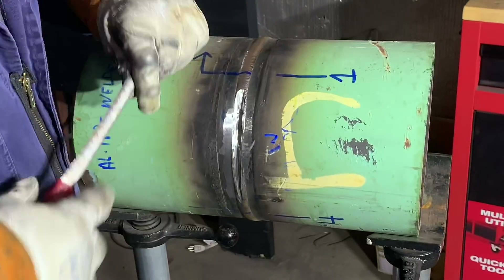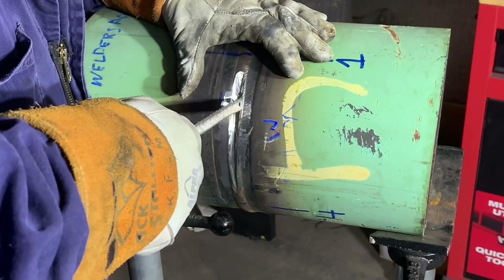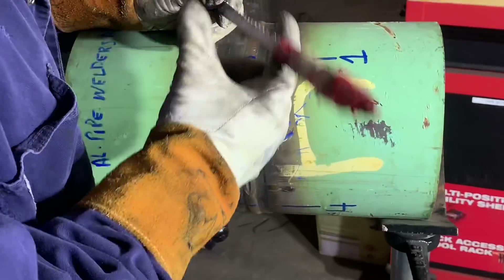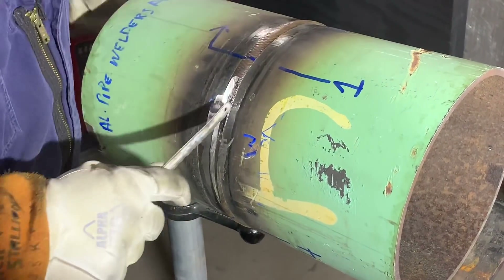You just want to make sure you get all this out of there and don't try to weld over it. I've seen people think they're going to turn it up hot and burn through, but that fray will still be in there on the inside of the pipe. When they reshoot it, it'll leave a straight line indication and cause you to bust again. So make sure you remove all these little frays.